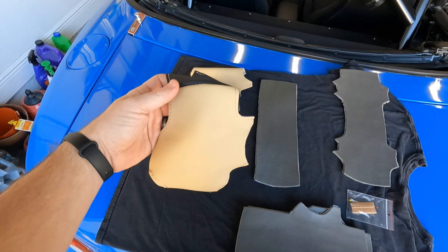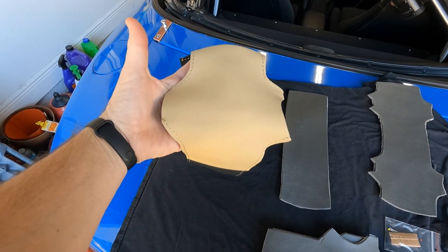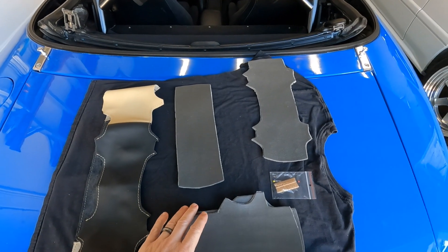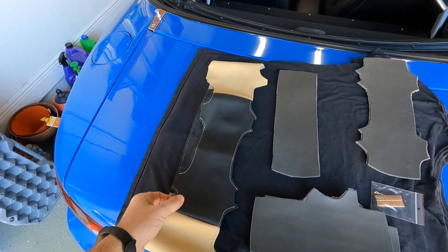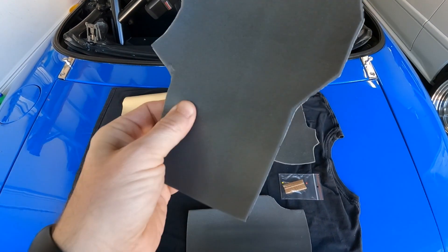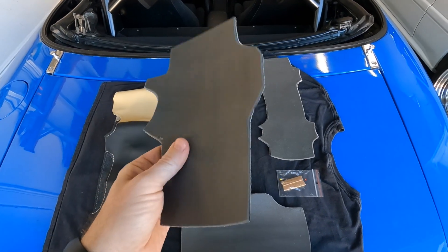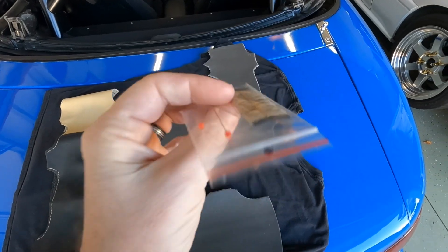I decided to go with a two-tone leather wrap — it's black and a tan color that I'll try to identify and list in the video. It doesn't match 100%, but I think it's going to be fine. I also chose to add padding, so they actually had to create the wrap to incorporate that padding, which will make the steering wheel more comfortable to use. The padding itself is pretty basic, but I think it's going to be awesome underneath the wrap. They give you the pieces you need along with some thread.